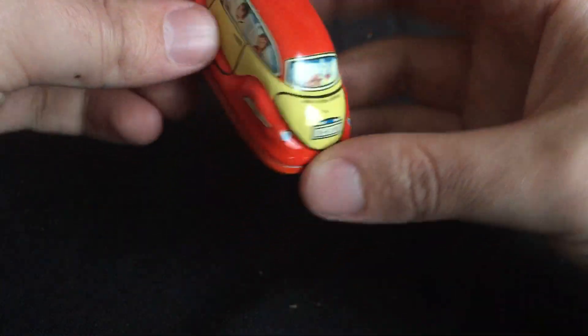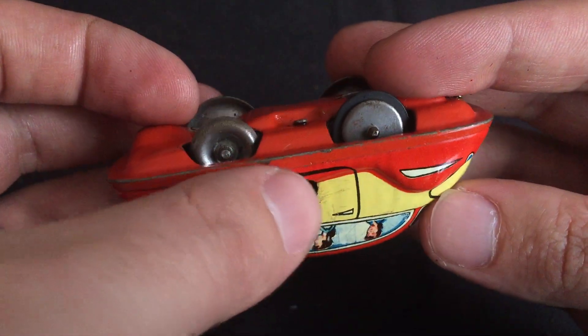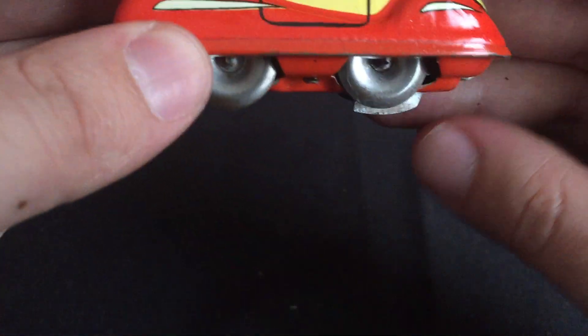Condition-wise, it's got some little scratches in the lithography, maybe a little rust — nothing too serious. It's got this neat feature here: